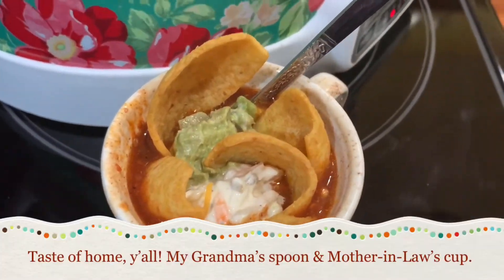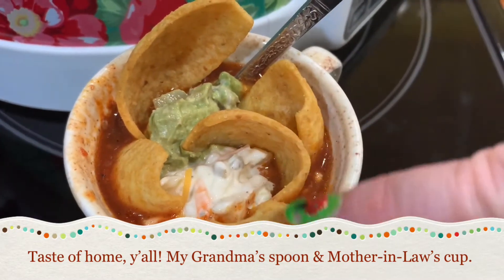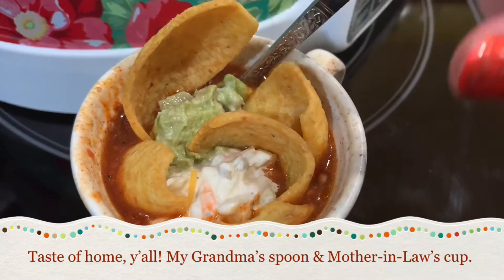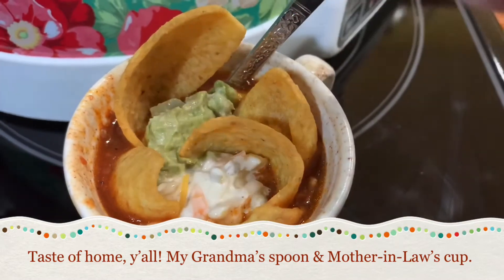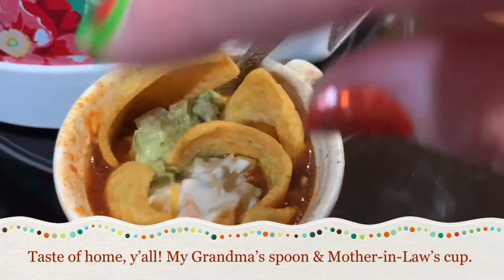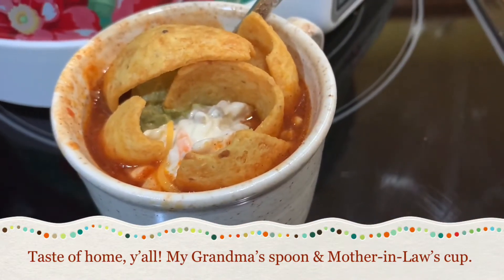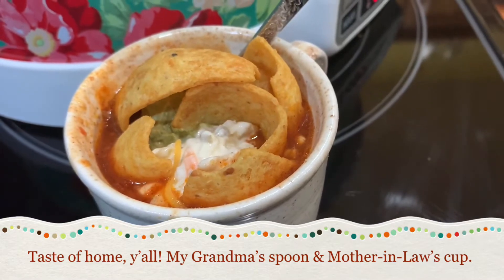All right, this is my lunchtime taste test. I have a little bit of homemade slaw that we had with our fish tacos from last night, some homemade guacamole, some Scoops Fritos, and my homemade chili. I'm gonna have this in this little bitty baby coffee cup that Mike's mom gave to us a long time ago.